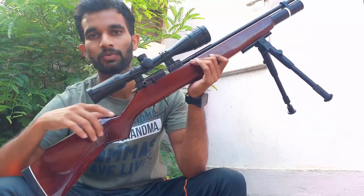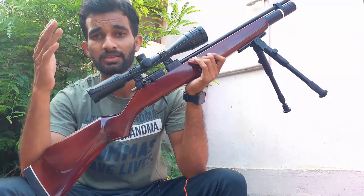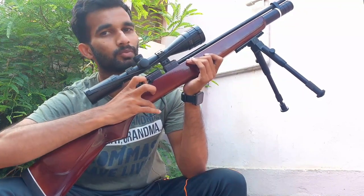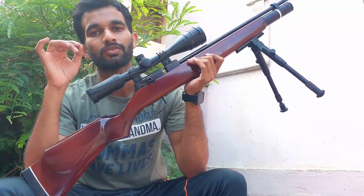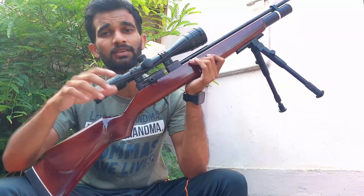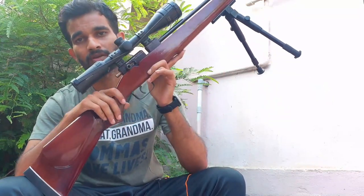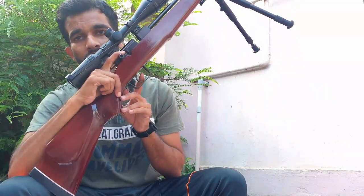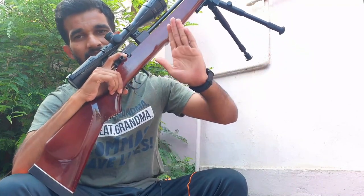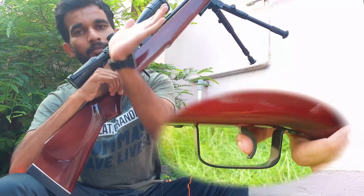Let's take a look at the trigger — the rifle is cocked now. It's a two-stage adjustable trigger. You can adjust it as per your need, but make sure you don't adjust it too light because the rifle won't cock if you do. It comes good from the factory, so you can use it straight away. Now the rifle is loaded and the trigger is ready to go. There's a first stage, a definite stop on the second stage — I can feel the first stage stopping onto the second, and then it breaks clean.